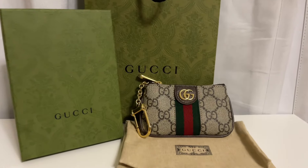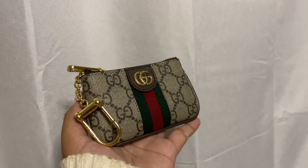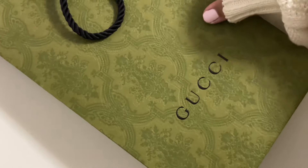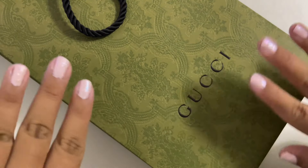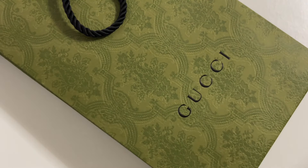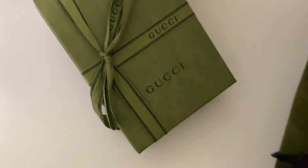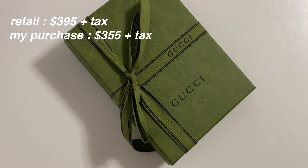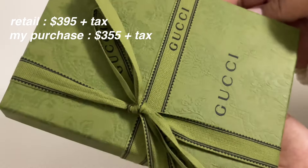Today we are reviewing the Gucci Ophidia key pouch, and this pouch is stunning. When I went to the Gucci store I originally wanted to just get a card holder, but immediately when I seen it I just knew I had to have it. Due to living in Hawaii there is a 10% off in stores, so it is cheaper than online. I think this retails for $390 and I got it for $360 plus tax.